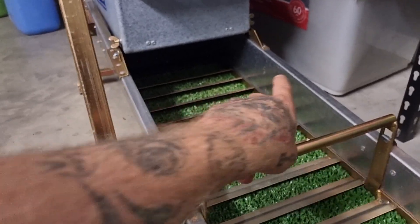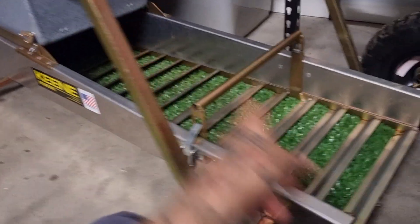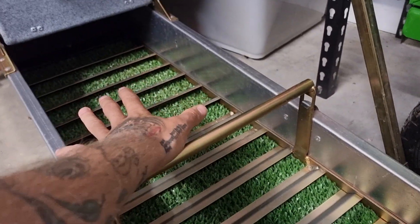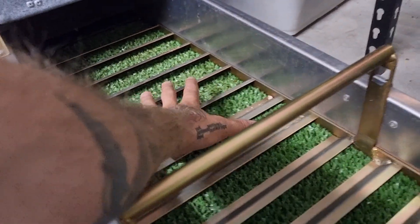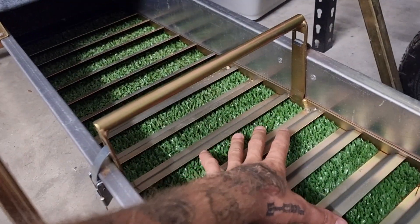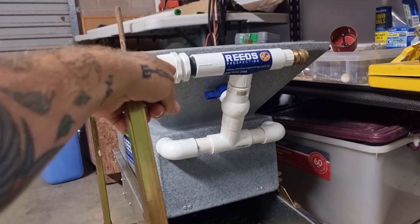It really depends on how fast you feed it compared to the capacity of your machine. This is 12 inches wide and very, very long, so I can feed a lot of dirt through this because the dirt has a lot of space to spread out across this run. The hopper up here is designed to wash the rocks efficiently.